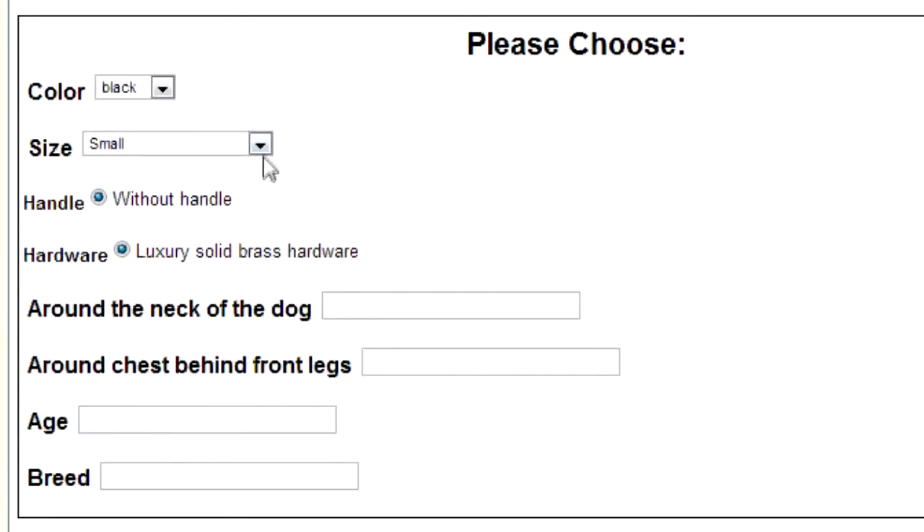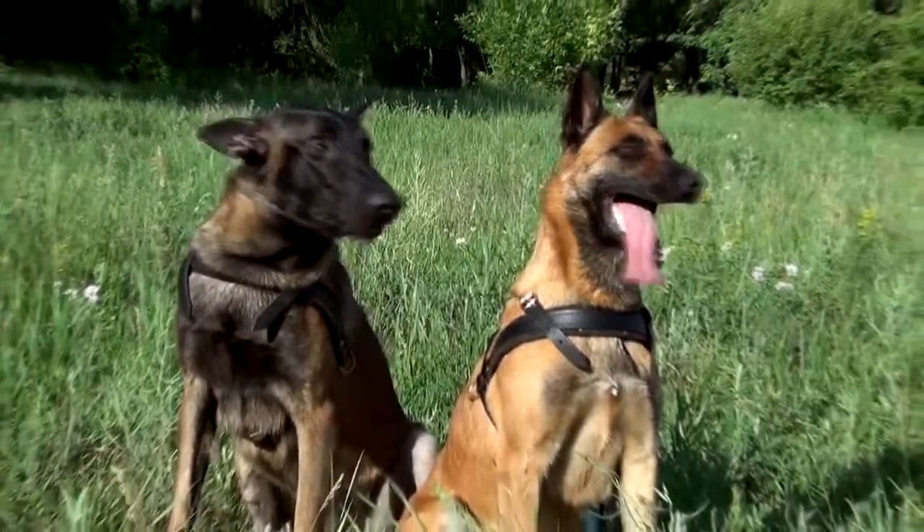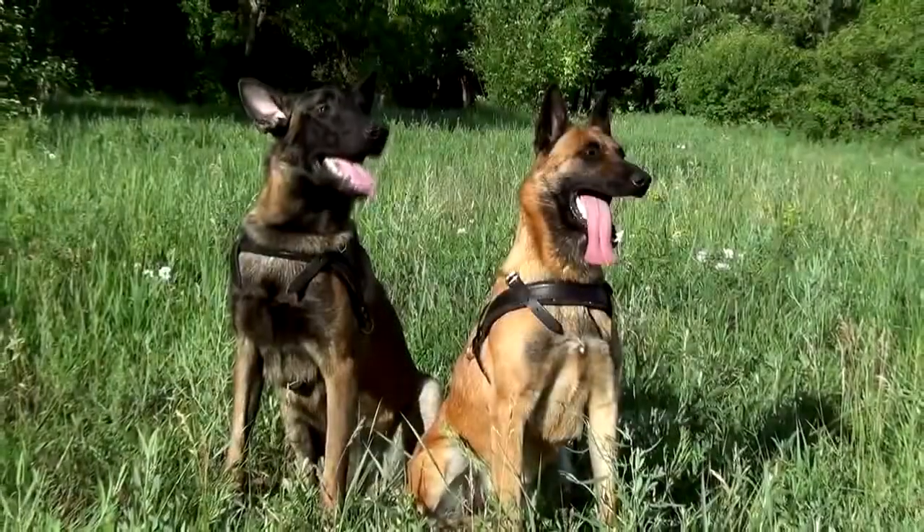The last step of your measuring process is to insert the information received into the corresponding fields of your order page. A bit of waiting and your dog will enjoy a harness cut specially for you. Thanks for watching and follow our next measurement tutorials.